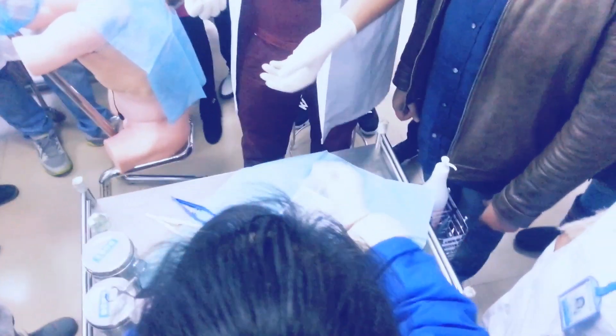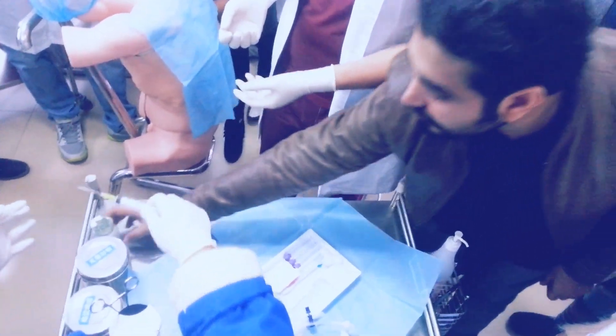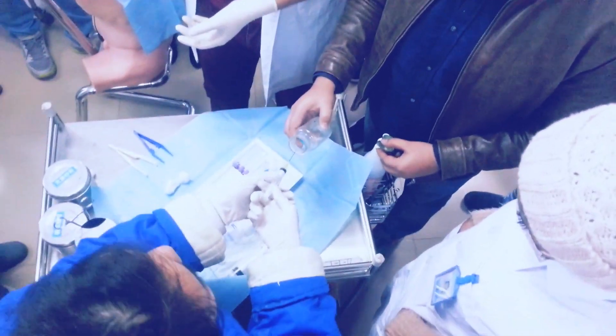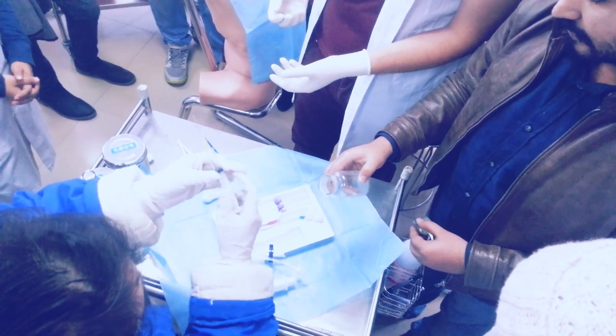Then my assistant will give me anesthesia — 5 to 6 cc of lidocaine. Here is the lidocaine. Only maybe 3 to 5 cc.